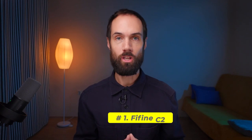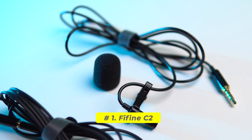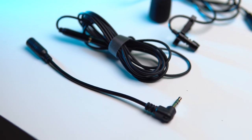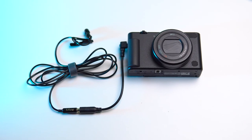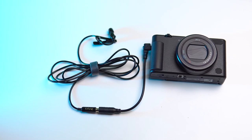Let's start with the first option, the Fifine lapel microphone. The package includes the microphone itself, a foam windscreen, an extension cable, and an adapter for the camera. Without the adapter we can connect the lapel microphone to a smartphone, and with the adapter we can connect it to a camera with a 3.5mm jack. Therefore, this microphone is quite versatile. The cost on AliExpress is around $10.